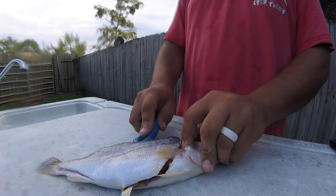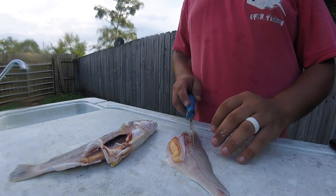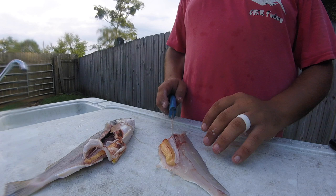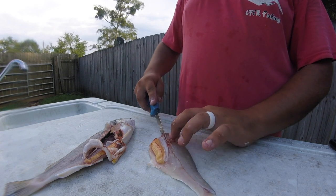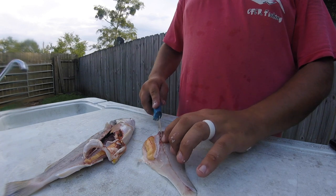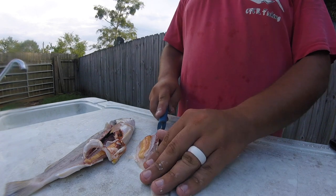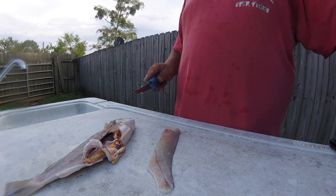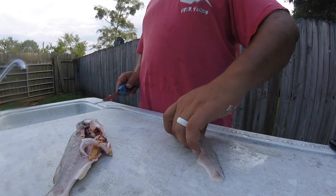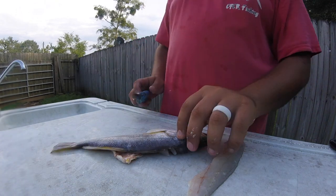Now I'll show you a fast way — just cutting through all that mess just like that and pull it up. I have kids so I want to keep the ribs completely out of my fish meat — it might waste a little, that's all right. I'm just going to cut those ribs off, going all the way down because there are a lot of ribs in there, then toss that in my bucket. Here's the fillet — it's got skin on that side, so we'll get that off in a second.